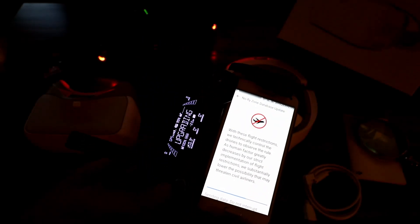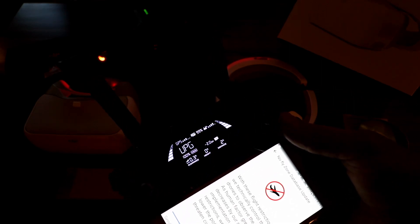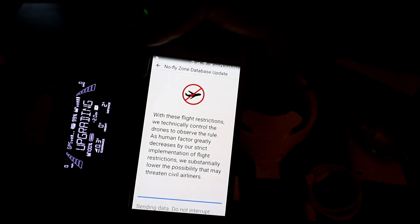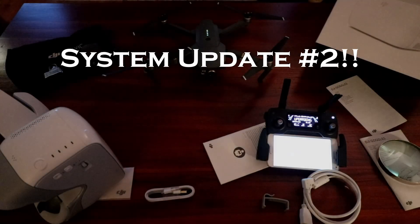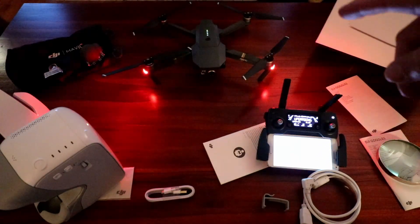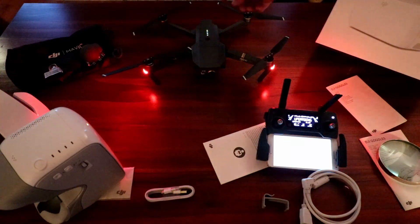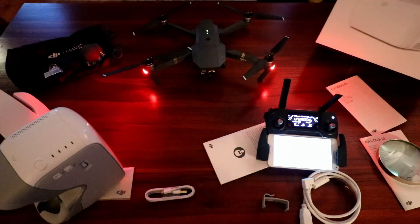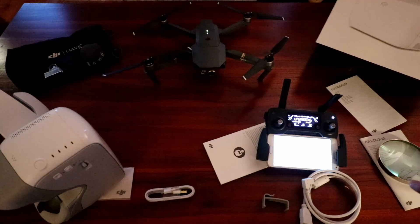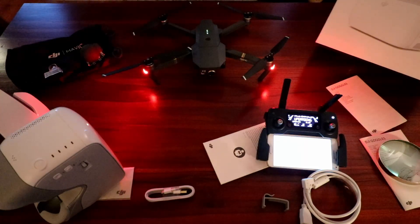I'm getting the dreaded firmware update they talked about. I was at 84% and the fan cut off — it got really quiet and the red light in the back went steady. Then as it got to 86% the fan came back on. The bottom of the Mavic is really hot. This is turning into an update video rather than a DJI goggles video.